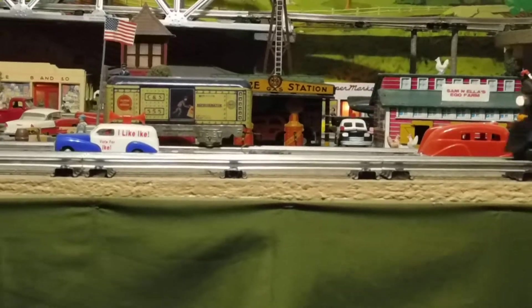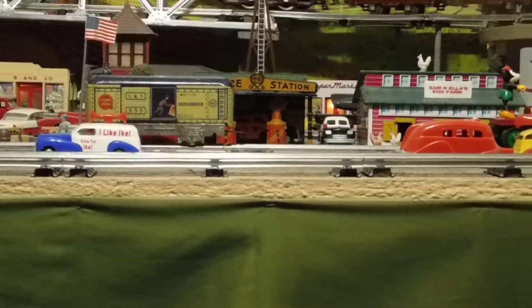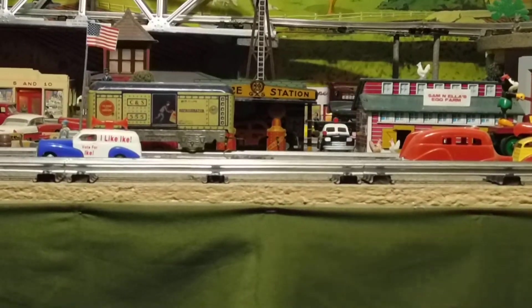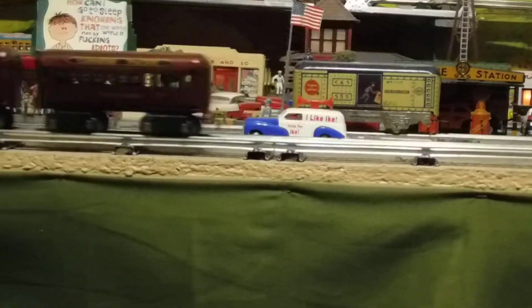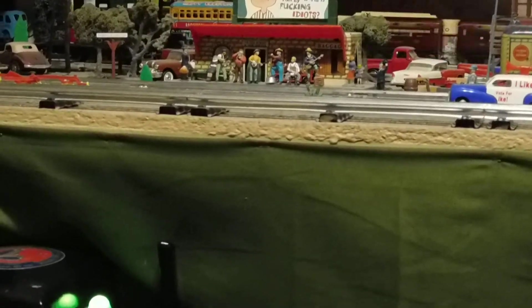We just ordered another one yesterday. We figured when we do have a power shut-off, we can have one charging while we're using the other one. Now this will not run your microwave, hair dryers, toasters — things like that use a tremendous amount of amperage.